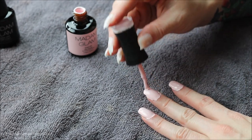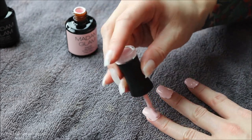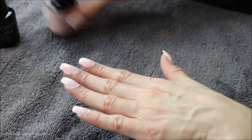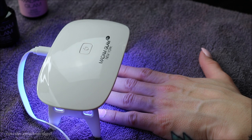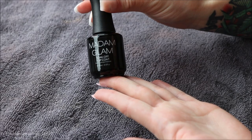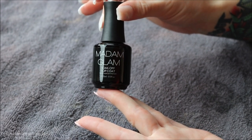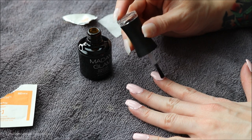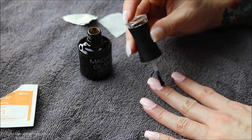Here I am doing that second color coat. Once you have the color you desire, we move on to the final step: the Madame Glam soak-off top coat, again vegan and cruelty-free. This is where the alcohol prep pads come in handy. It's basically the same process as the base coat — put one thin layer over the color on each nail and cure it.